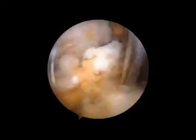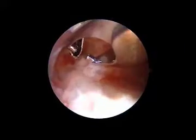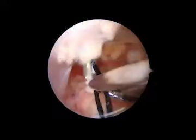Then we use a supracoracoidal portal to insert a guide wire in the central part of the base of the coracoid process. We then shuttle the suspensory loop construct from the undersurface of the coracoid and pass each loop through a separate clavicular tunnel.